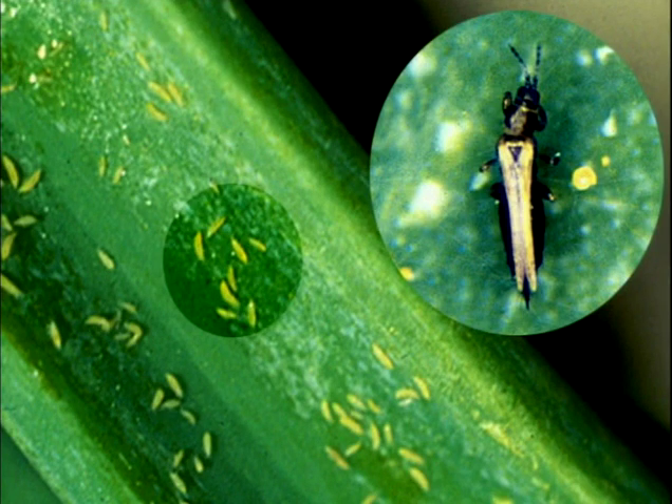One of the things to be aware of when growing wheat, though, is that it is an alternate host to thrips — onion thrips — which in our case is becoming a big problem.